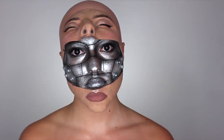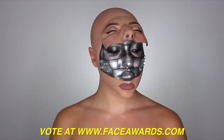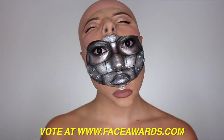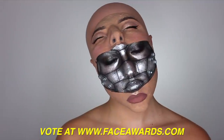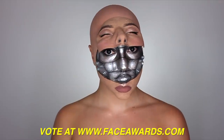That is it for the half human, half machine makeup tutorial. If you guys enjoyed this and think this makeup look is worthy of your vote, I would be so, so appreciative. You can go to faceawards.com and starting today all the way up until June 21st, you can vote for me up to three times a day and help me get into the top 12. Your votes matter — you guys choose who gets into the next round. Thanks guys so much for watching. I hope you guys enjoyed this and I'll see you guys very soon. Bye.